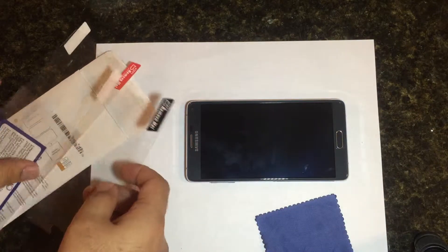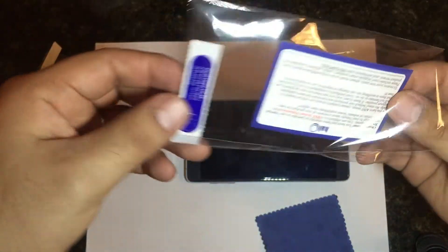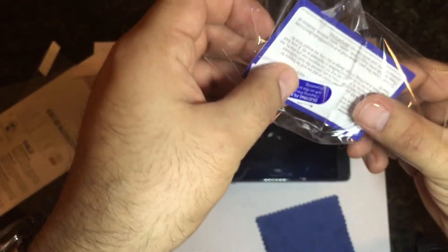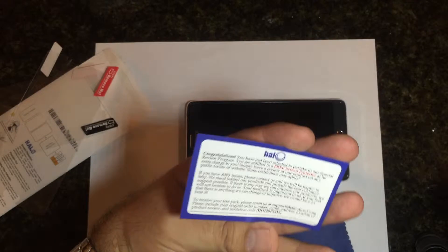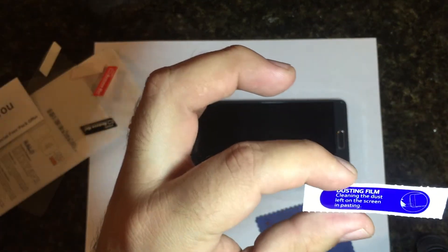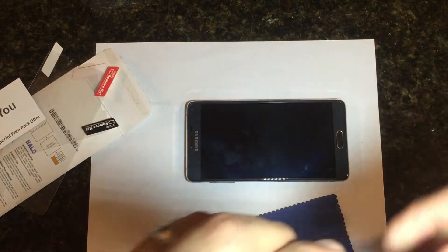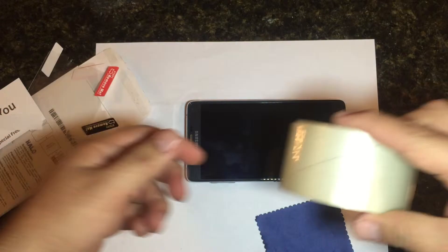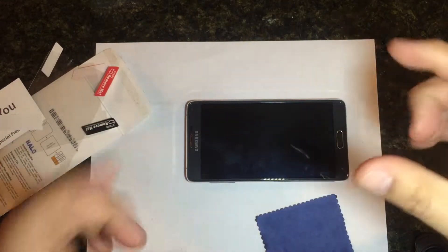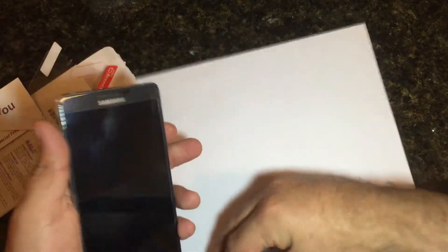I only have two here because I already have one on my phone, and I'm basically gonna put it through a little scratch test. I've already done this two times before, so this is take number three that you guys get to watch. There's also a thank you card with some company information and a dusting film to remove dust from your screen. I actually use clear tape — I just put it on there, take all the dust off, and then put the screen protector on. So let's go ahead and take some keys to this — let me go ahead and wipe it down first.